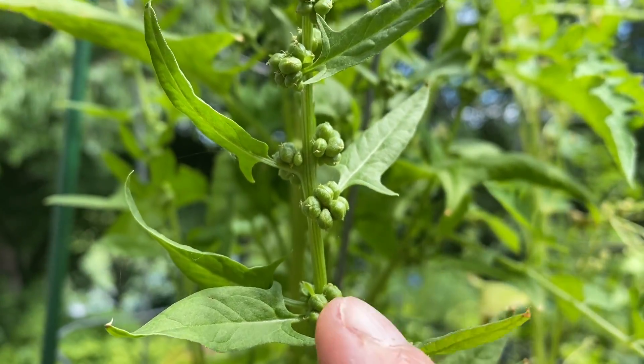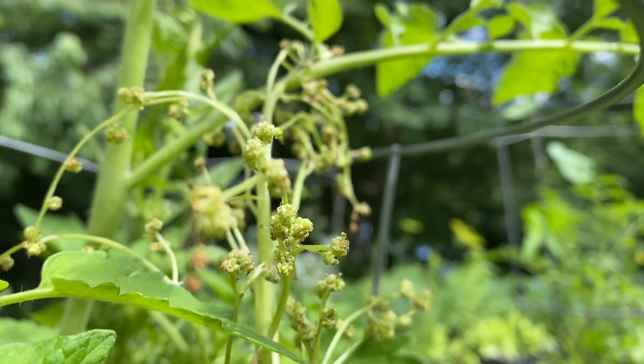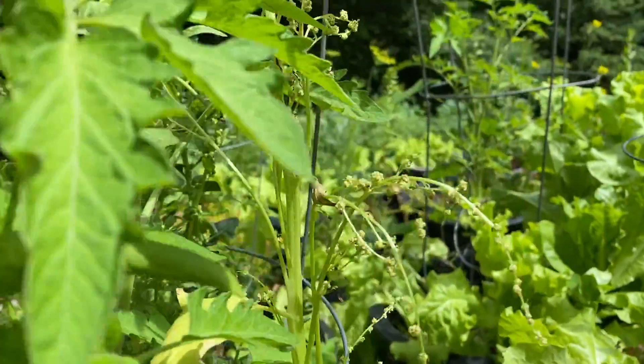Only the females produce seeds. The male plants look like this — they produce these little flowers. But they are still important for the pollination of the female plants.